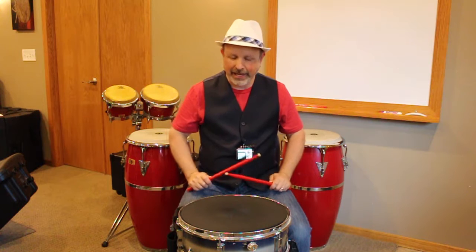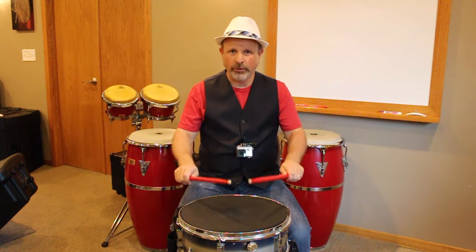So we're going to start with eight on a hand. One, two, one, two, three, four.